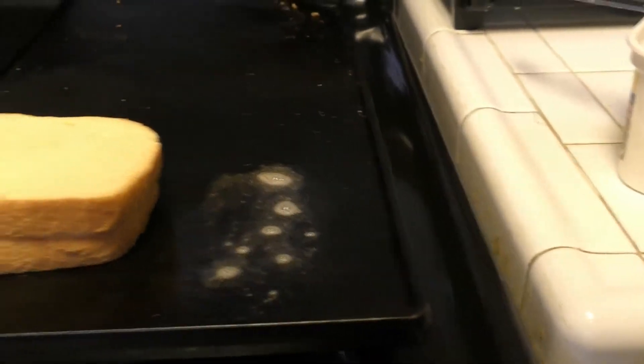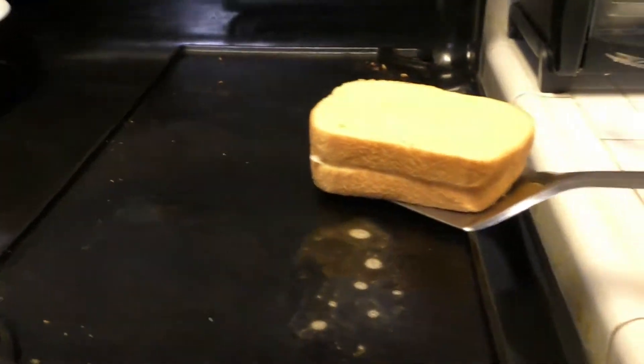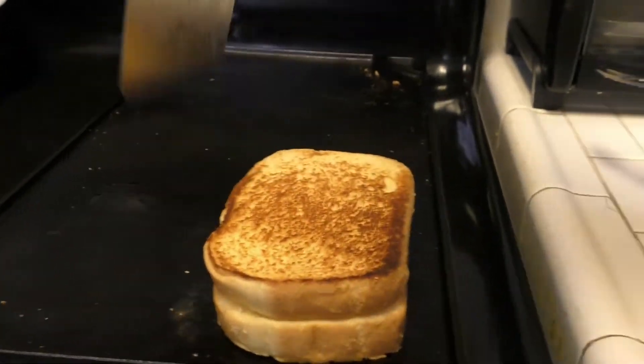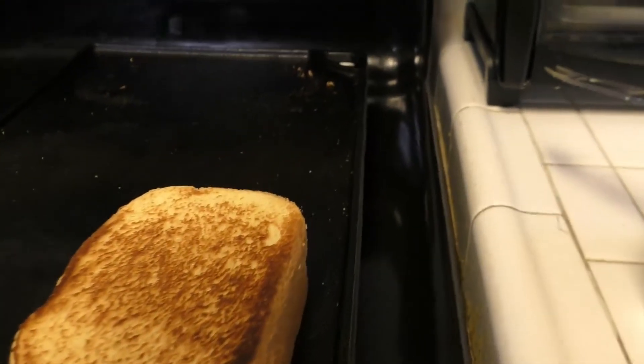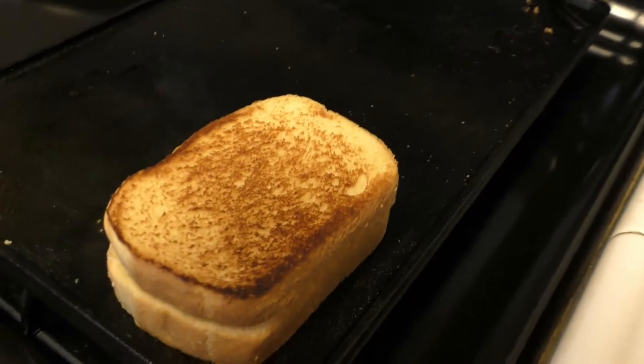Then, going to take my trusty spatula. Here we go — real time. Oh, it worked! And look at that golden brown — that's beautiful. Look at that. I'm going to let that sit there for about another two or three minutes.